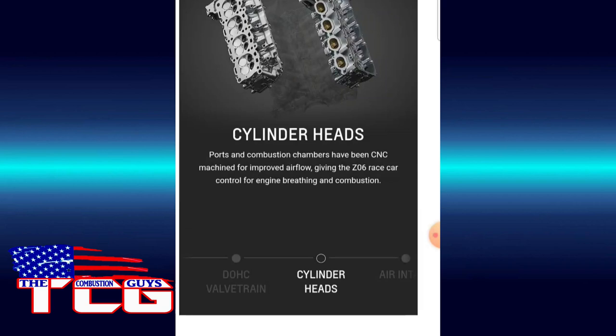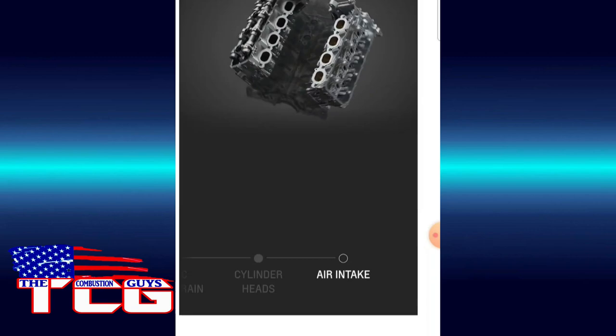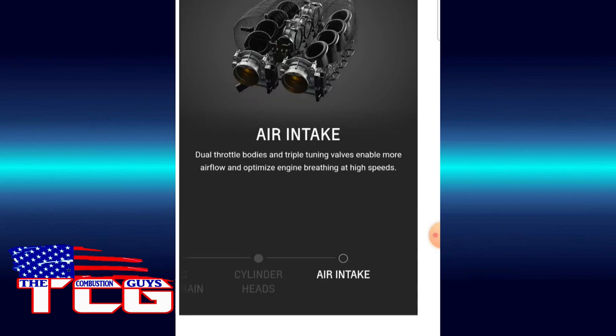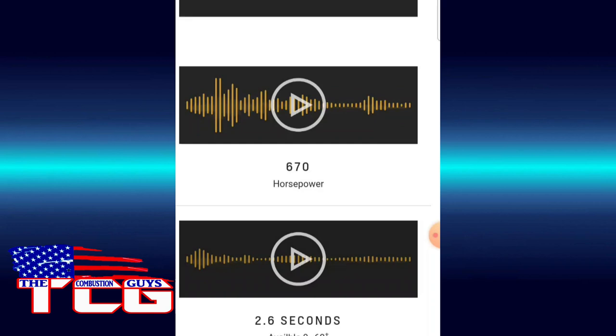Beautiful pieces of work — the ports and combustion chambers have been CNC machined for improved airflow. I've got a suburban with a 5.3 and the heads on that — 799 heads — were CNC ported by K-Tech, which does a lot of work for the C7R. This air intake is incredible. Dual throttle bodies, triple tuning valves — look at the inside of that. That is so cool. This is an amazing car.